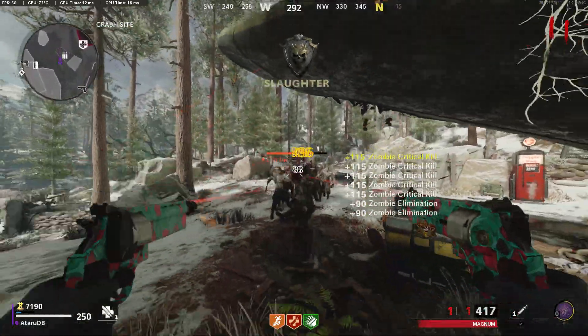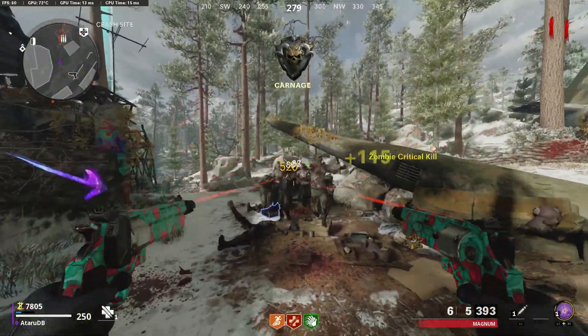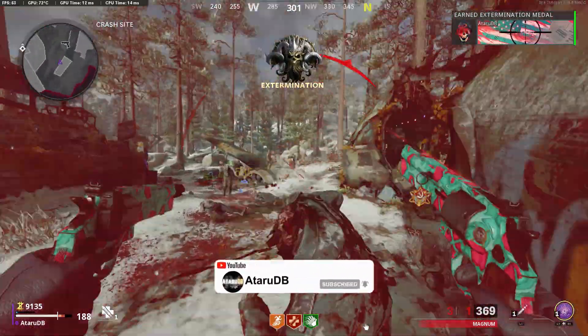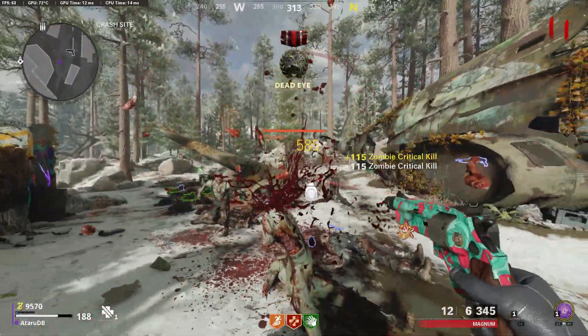They're one-shotting zombies easily at round 10 with nothing but the base attachments. Now, if you're like me and don't like when videos take forever to get to the point, do consider dropping a sub and liking the video. We've got a lot planned for 2021 — it's going to be an insane year, and I can't wait to show it to you all.